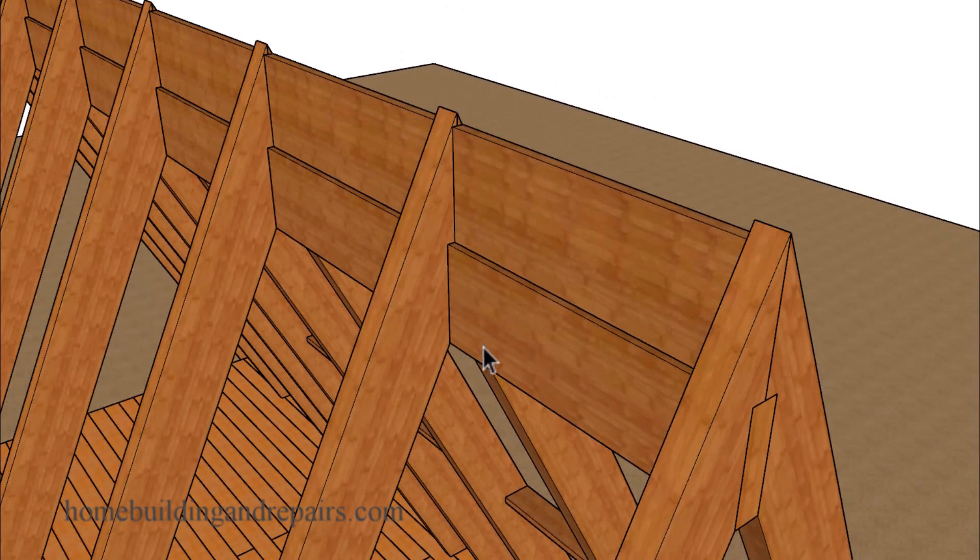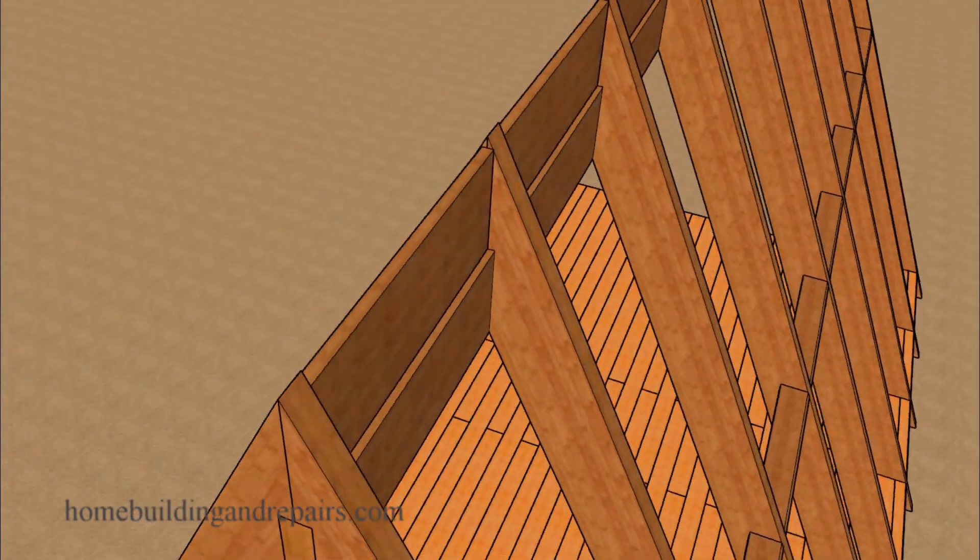We are going to have a beam and blocking here. You might need two boards if you can't find something tall enough — for example, if I need a 2x16 and the biggest board I can find in my town is a 2x10, then I'm going to have a block sitting on top of another block. Or you could use a taller ridge beam.